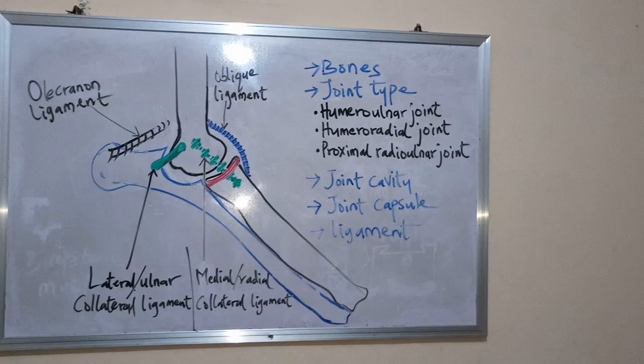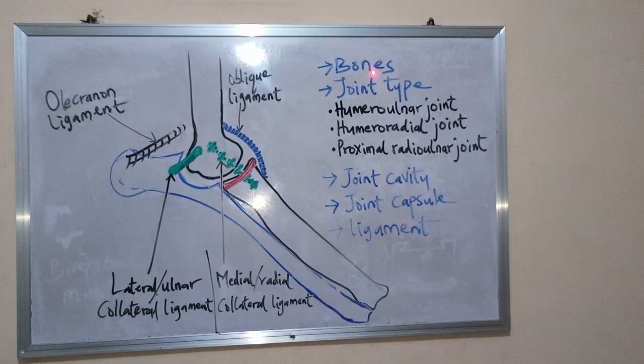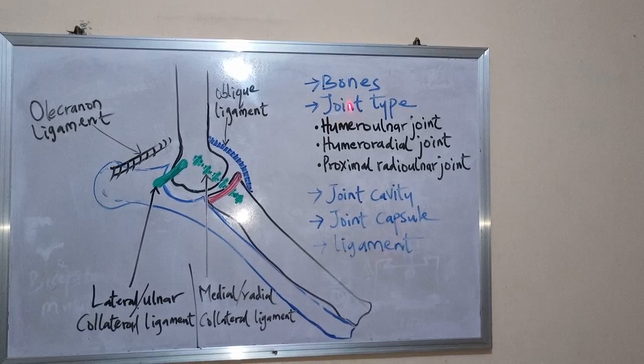We shall have a discussion under the following headings: the bones that make up these joints, the joint type, the joint cavity, the joint capsule, and the ligaments associated with these joints. We shall start with the bones.